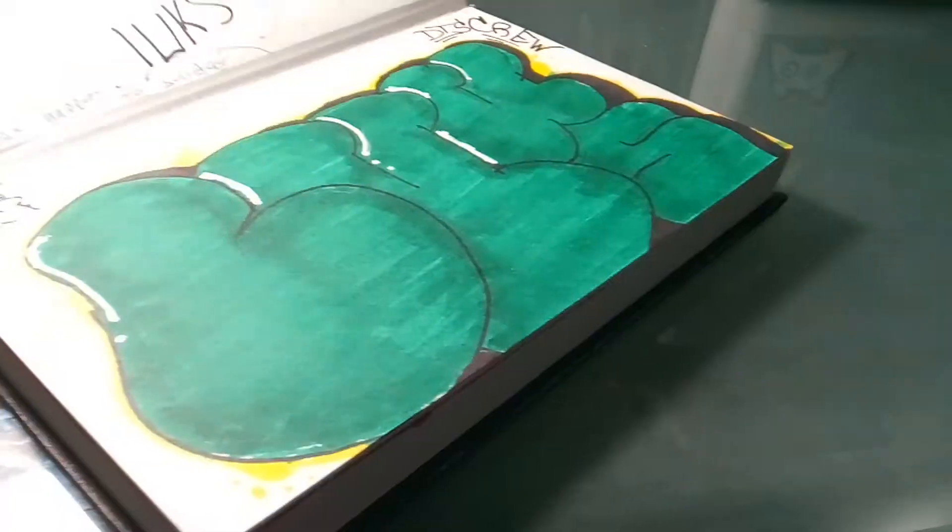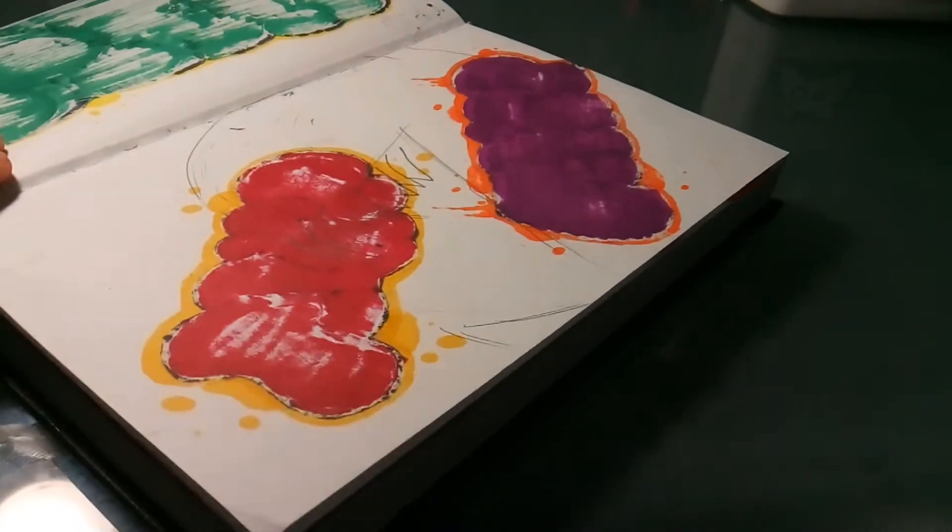I want to start bringing these to school — I just got them today, so it gives me an excuse to bring them. I used to bring them to school but had them in like a cramped box. And just this black sketchbook — you've probably seen this before. Some sketches in here.